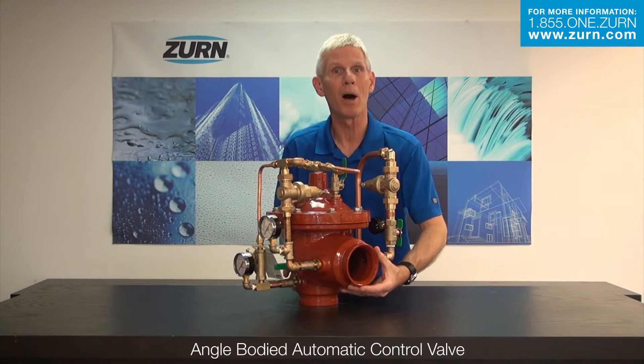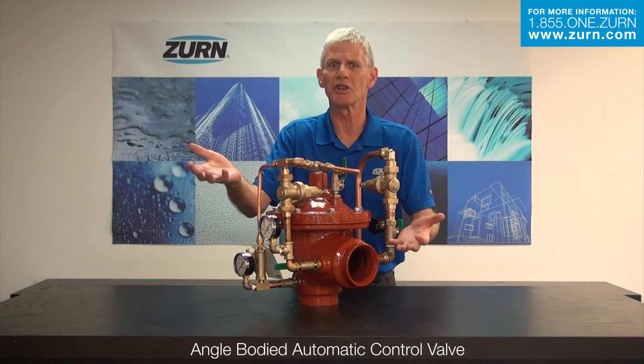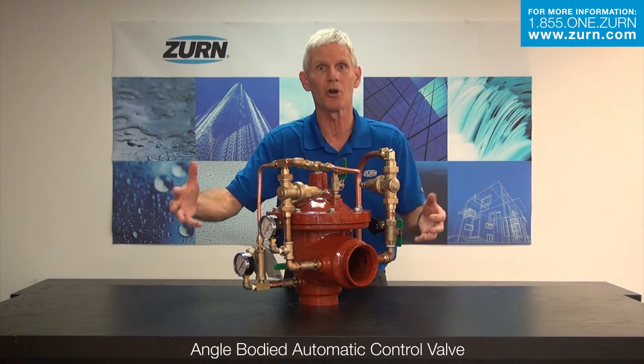The standard feature set will be there. You're just getting that additional angle body pattern to give you ease of installation — much more installation flexibility as opposed to a traditional horizontal valve.